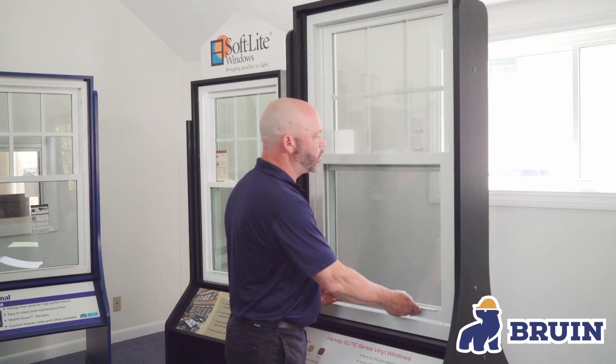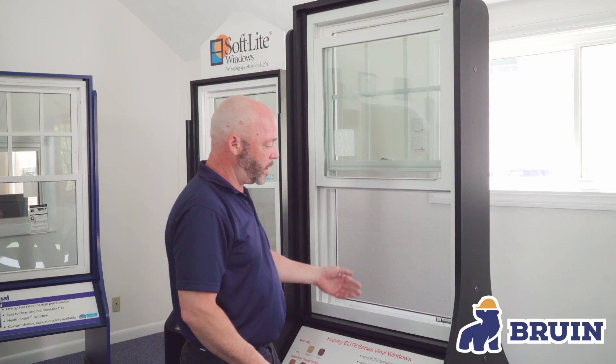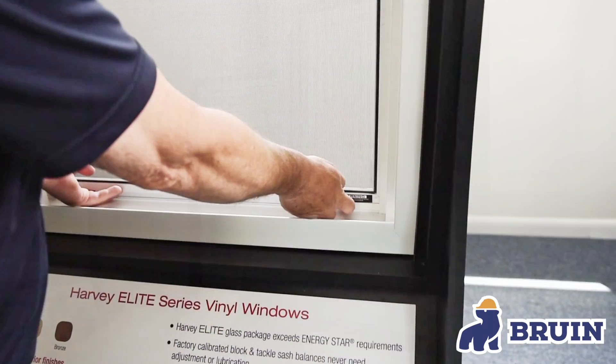First thing you want to do is open up the lower sash in the window and then you'll have your screen placed inside there. There are two latches on the bottom that hold the screen in place.